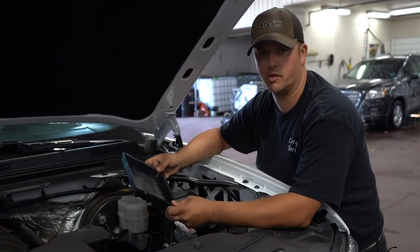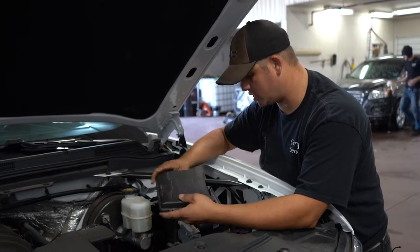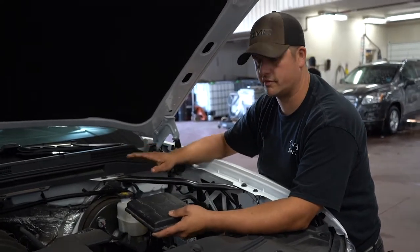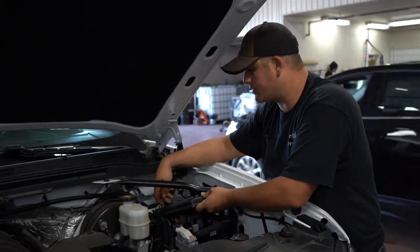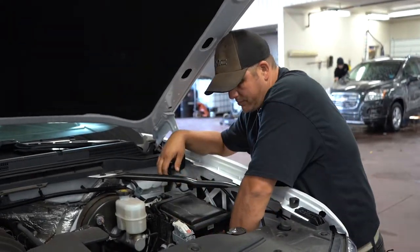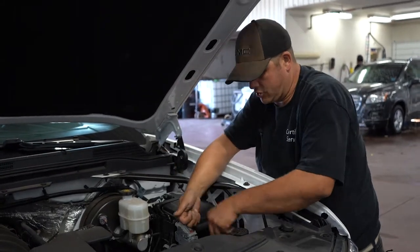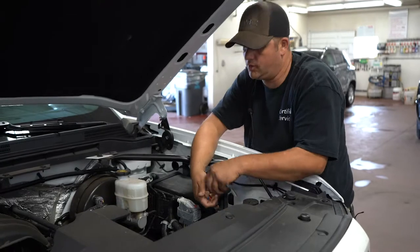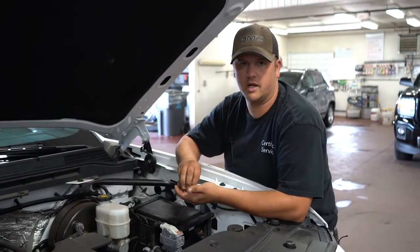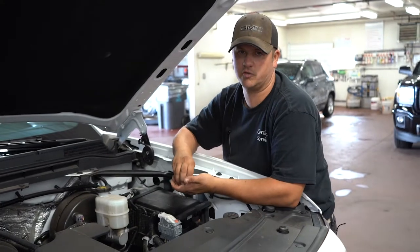Something else to think about when replacing your fuses: if your circuit's working fine but then whatever you plugged into your power outlet blows the fuse again, obviously that device has an issue or it's drawing too much amperage for that circuit. If you have questions about that, bring it in and we can help determine whether what you're trying to plug in is too much for that circuit.